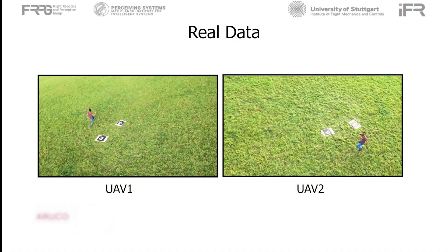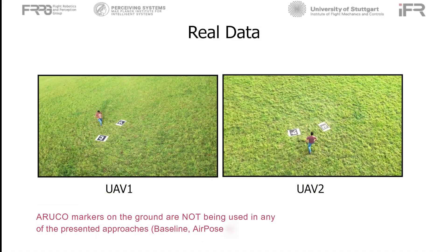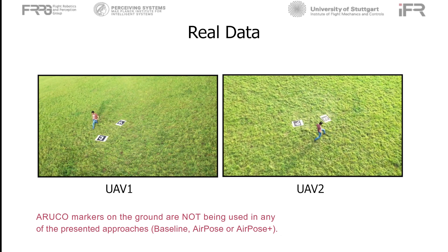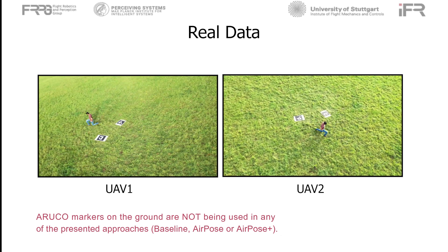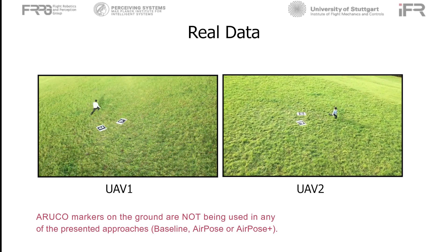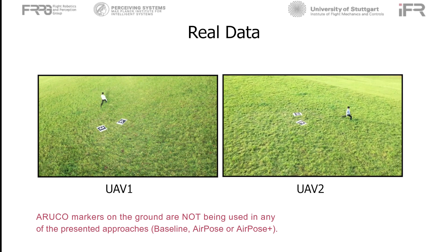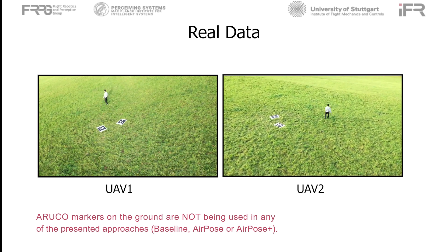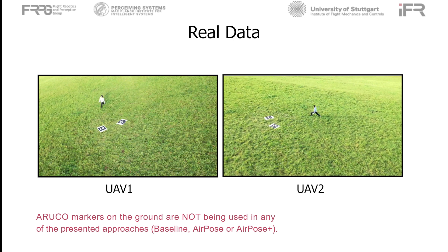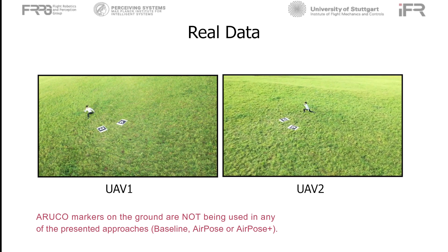We also collect real data by manually flying two UAVs and recording the subject in a variety of poses. We collect data using two subjects — one is used for training and the other for testing. The first UAV is kept hovering and the other UAV circles around the subject. The intrinsic calibration of the cameras is done before the experiment using the chessboard calibration method. The video sequences from the two cameras are manually synchronized after data collection.